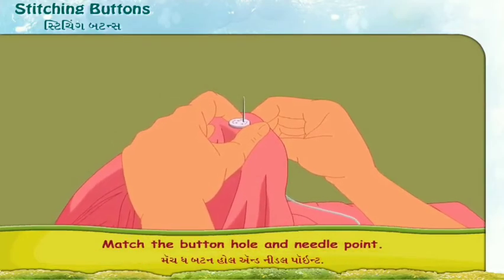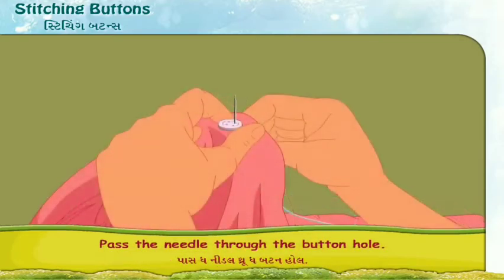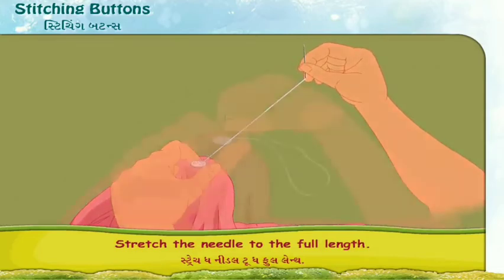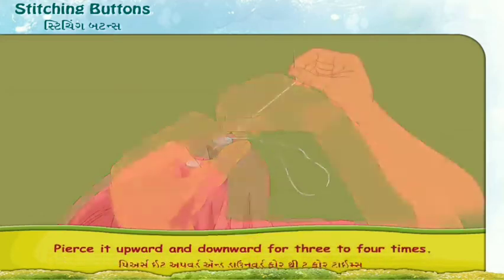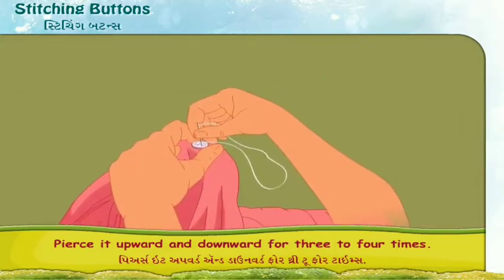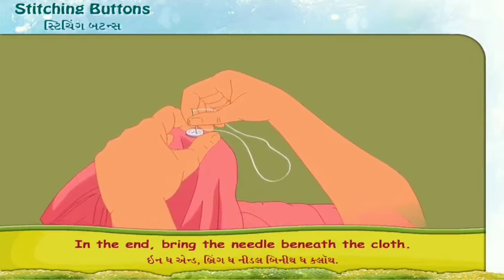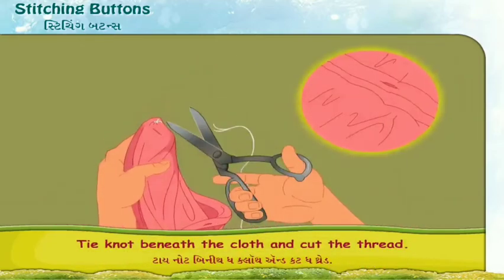Match the buttonhole and needle point. Pass the needle through the buttonhole. Stretch the needle to the full length. Pierce the needle beneath the buttonhole — pierce it upward and downward for three to four times. In the end, bring the needle beneath the cloth.